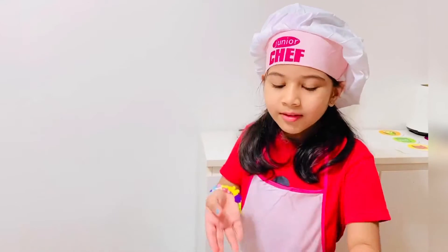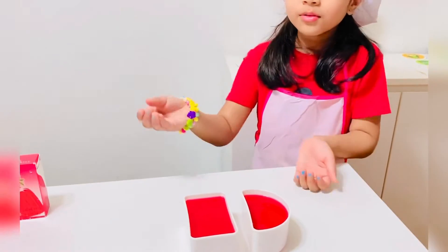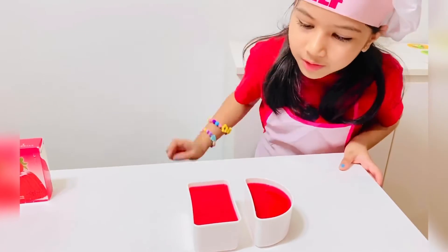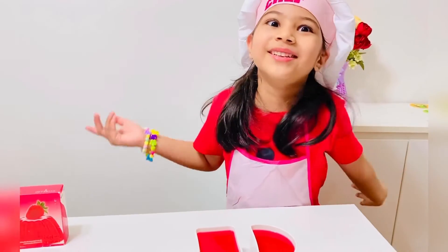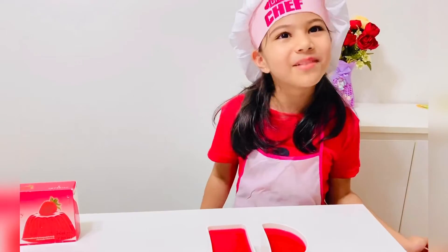Now I just put the bowl there. I put it all here, just in two molds. Now I'm going to put it in the freezer for 30 minutes.